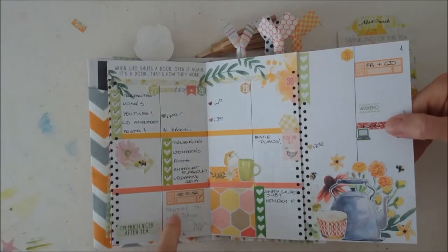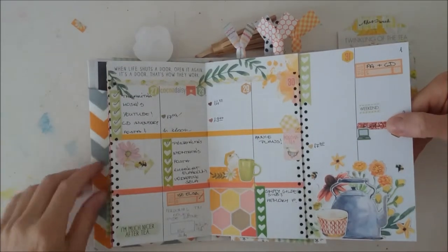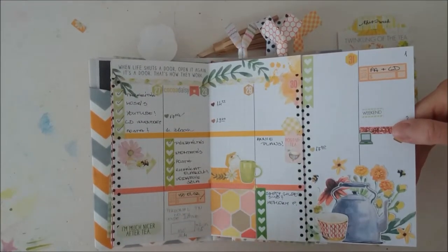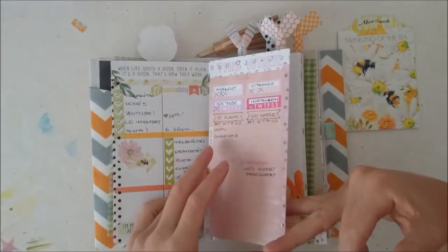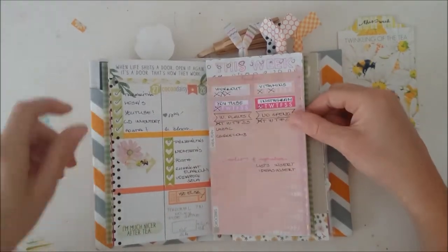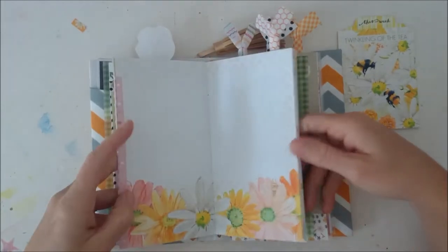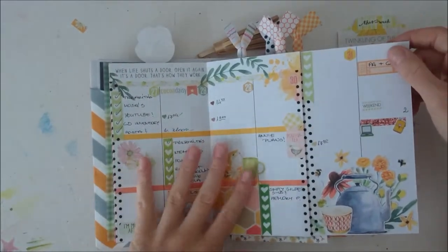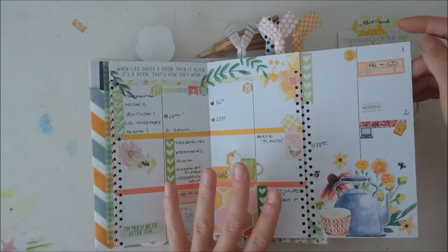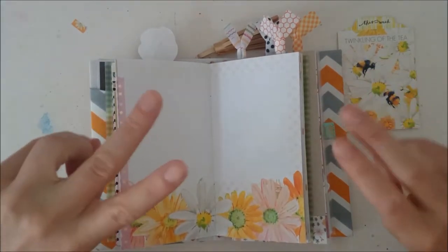I am already planning out my next travelers notebook cover and it will be a wide spine cover with three holes in it so I can fit in more inserts. I want to do two more inserts starting next month — lists and ideas inserts. Maybe I will also change up my planning style, although it has worked fine, so I'm not sure. Maybe I will do one more month and then evaluate again.